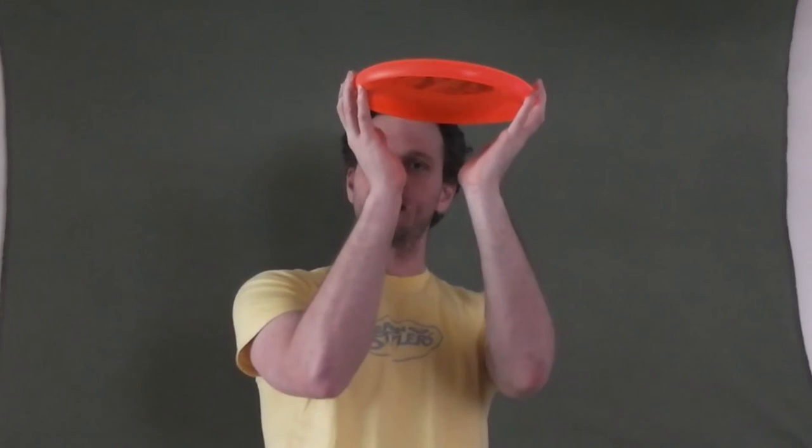When you toss it up to yourself, being mindful of which way you're throwing it is actually useful. The two-handed throw requires two hands — one hand on either side of the disc. Spread your fingers out a little bit to get a good grip, one hand in front, one hand in back. Squeeze the disc a little bit so you can get a better snap, then bend your knees and snap the disc up and try to have it come straight up and straight down.